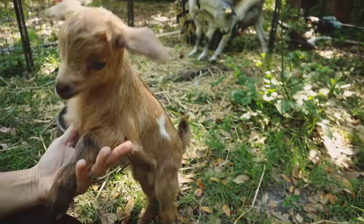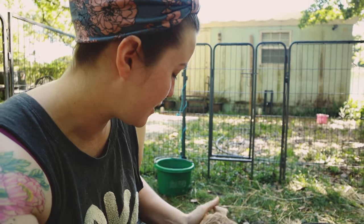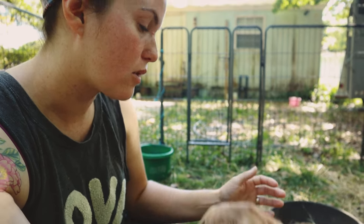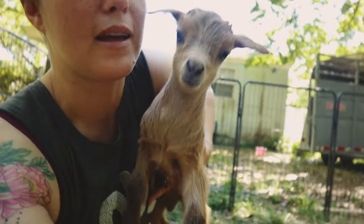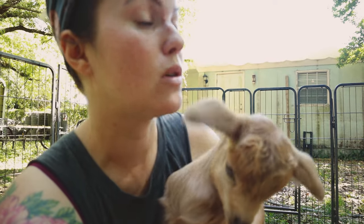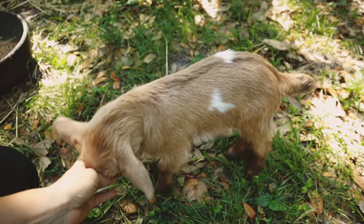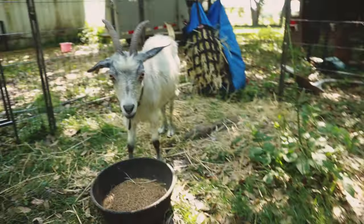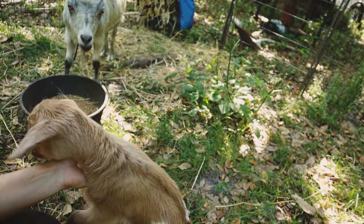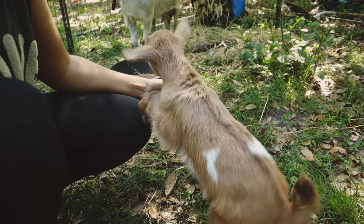We've got them here in the backyard so we can monitor them. We'll probably keep them here for a couple of weeks until he's big enough, then take them back out to the pasture and set them up in their own paddock separate from the other goats, so the other goats can acclimate to him. Goats can be bullies to babies, and Sophie and Waffle have never seen a baby goat before, so we don't want them to hurt him.